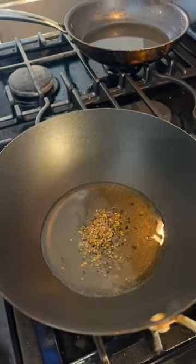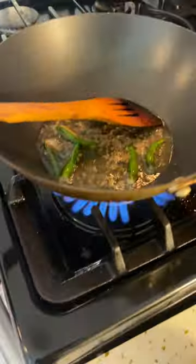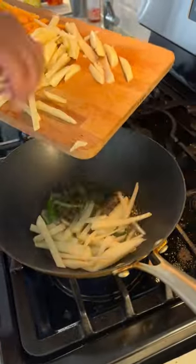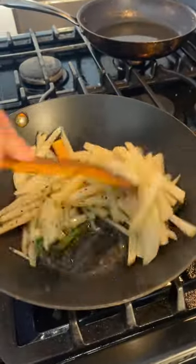Hey friends, today I'm going to make the quickest recipe of potato pumpkin stir-fry, Bengali style. In oil I have put in pachphoron; once the pachphoron crackles up, I added some green chilies.